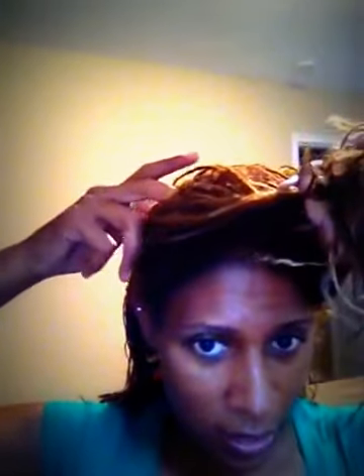I'm going to comb the first half to the front. Your parts don't have to be straight — I don't even care about parting. I'm going to make a diagonal part with my finger towards the center. Either side is fine. It does not have to be perfect, as you can see.